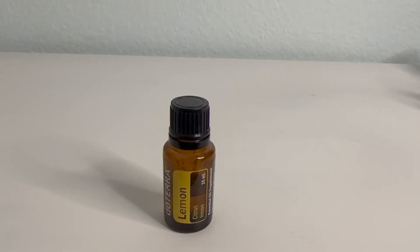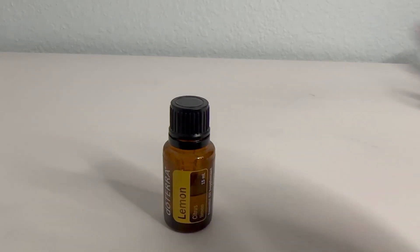Hello, this is Crystal from Jensen Family Farms, and today I am reviewing the Deterra Lemon Oil essential oil.